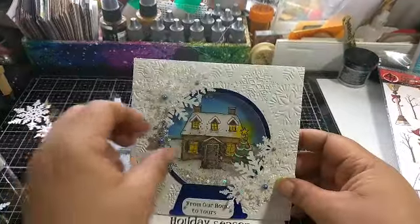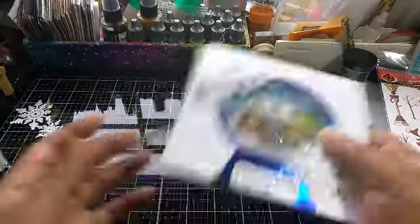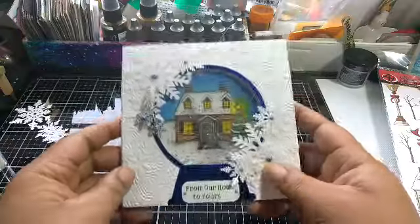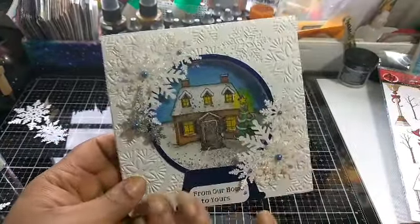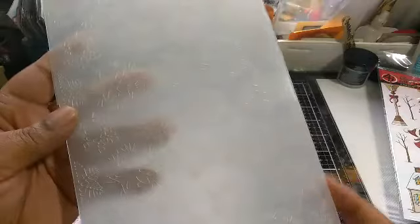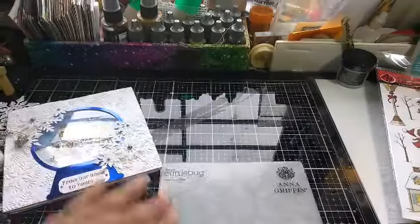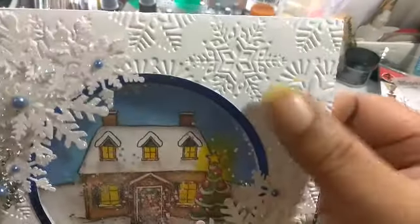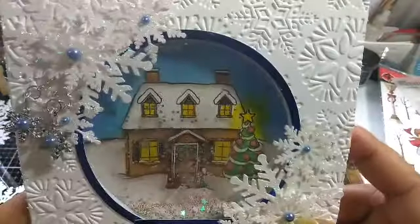So, this is my project. I made an easel shaker card. I embossed the background with an embossing folder that I just had to get when I saw it. It's five and a half by twelve — it's a long one. If you have a Cricut, you have to get the extender in order to use that. But you can tell it is very detailed and leaves a very deep impression. I really, really love that.